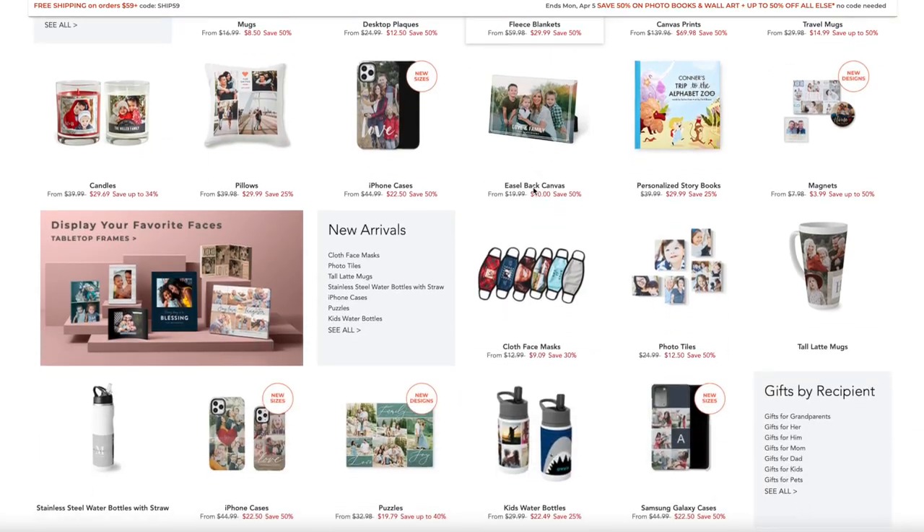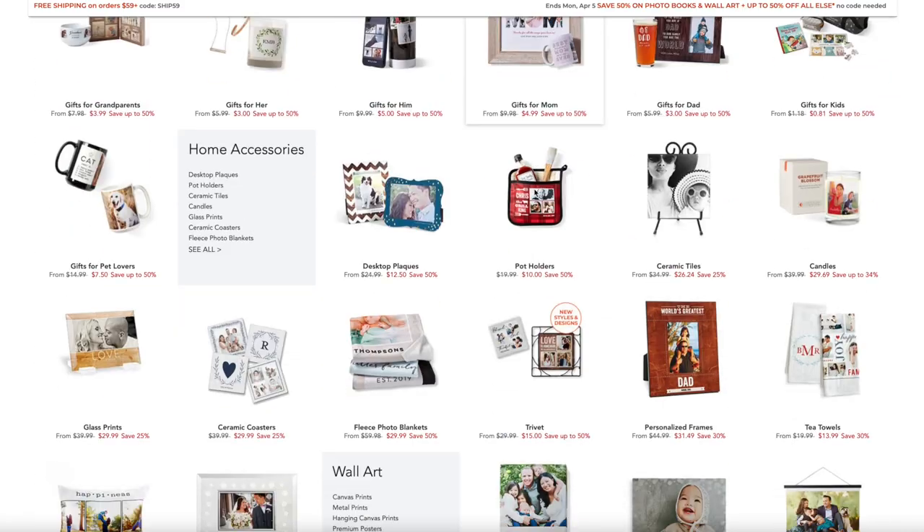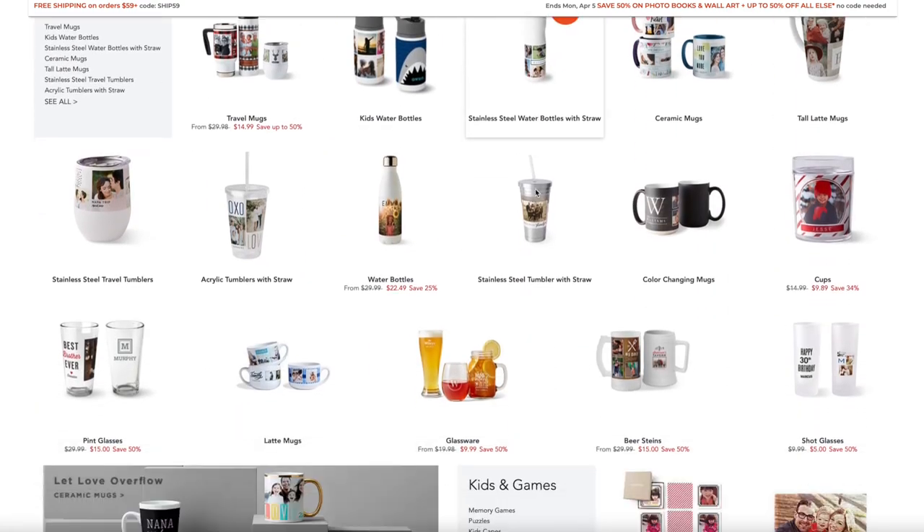So a few words about Shutterfly. Shutterfly is one of the four giants, as I call them — Mixbook, Blurb, Shutterfly and Photobook Worldwide. They are the biggest corporations around the world who create photobooks. And Shutterfly has not just a huge photo gift range, but they also have a really sizable and good photobook range too. They offer hundreds of personalized products — and when I say hundreds, I'm not lying. There are so many.